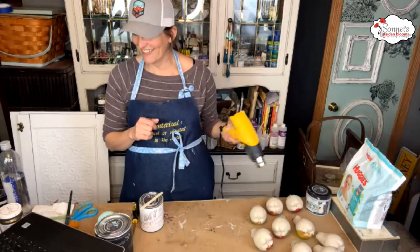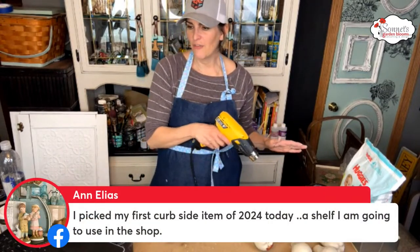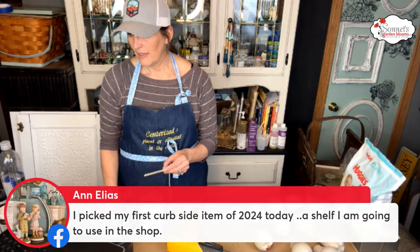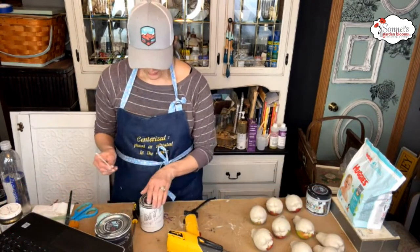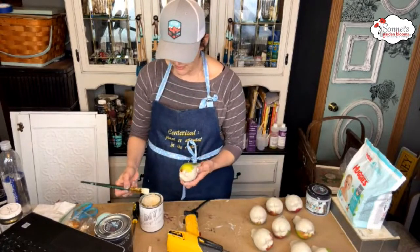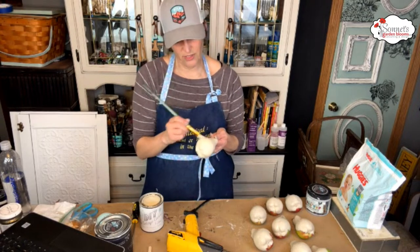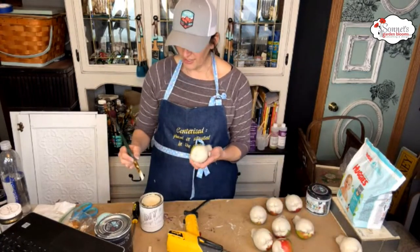Ann says she picked her first curbside item of 2024 today — a shelf she's going to use in the shop. Awesome! Congrats Kelly, we definitely want to see photos of the twins. Has anybody else done the faux stone or faux concrete look with anything? Let's get the other side of these pears done.